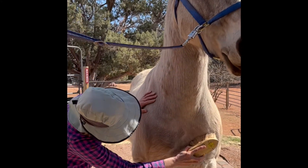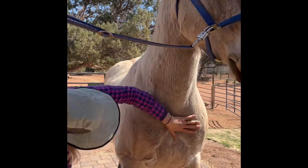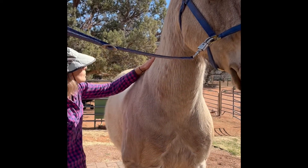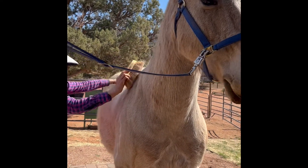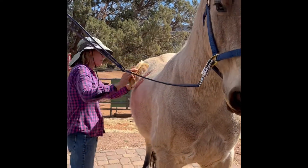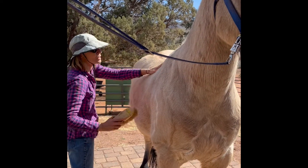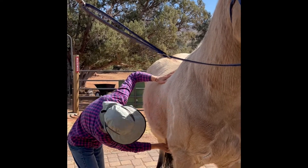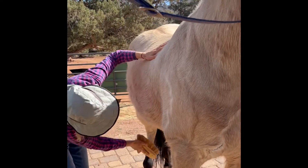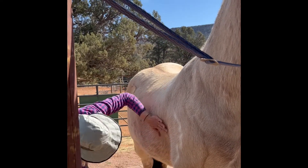The other thing we want to be aware of is where the saddle will be sitting on his back. We want to make sure that there's not any sand or gravel there because he just rolled. And then also where the cinch area is, we want to make sure that the cinch, because that's going to be tied up against his skin, we want to make sure that his cinch area is nice and free of debris.